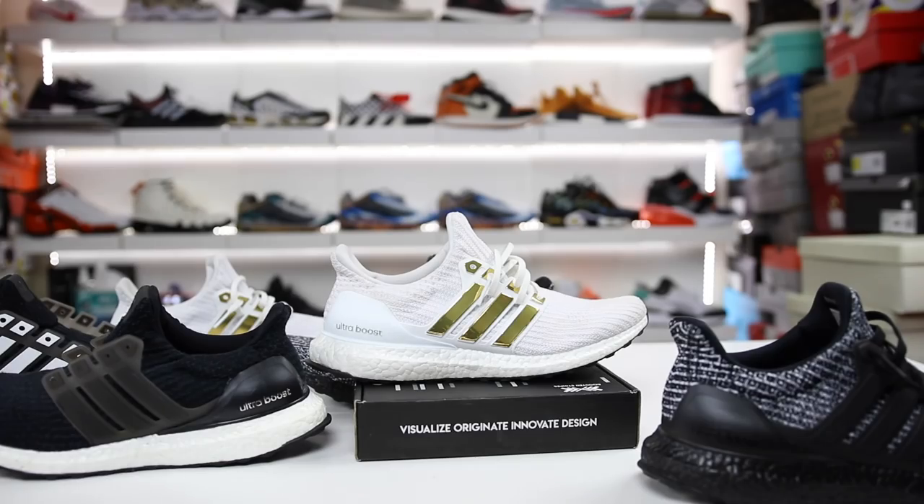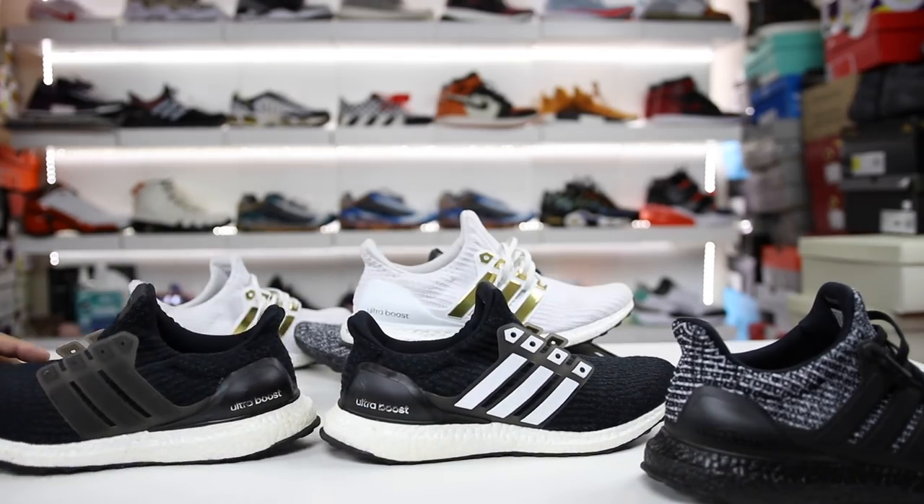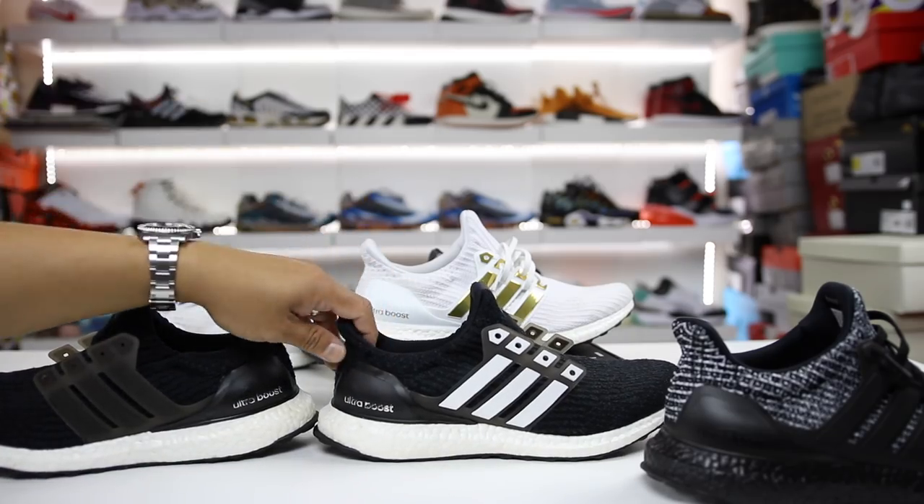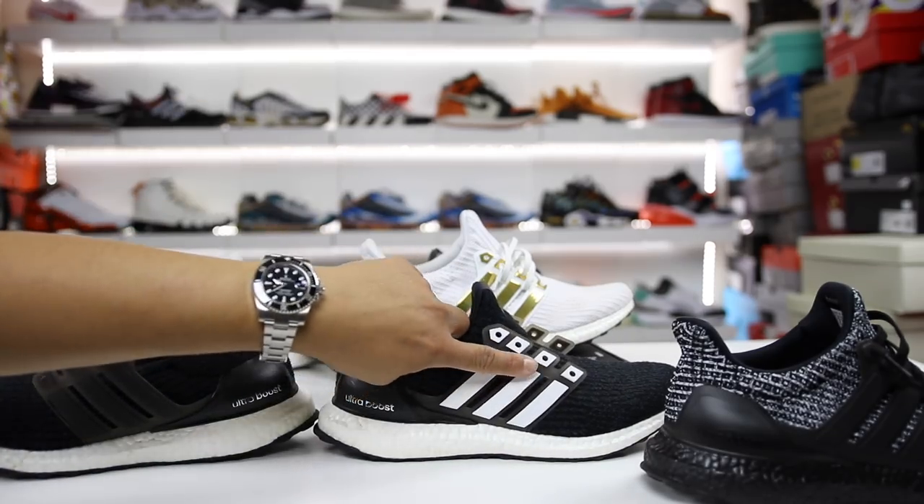What is going on guys? Hess here at collectivekicks.com, and if you guys want to shop this week's top sneaker deals, check the link in the description. In this video, I just wanted to show you guys how you can transform a GR pair of Ultra Boost and just make them your own a little bit by adding some stripes to the shoe.